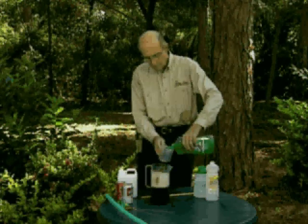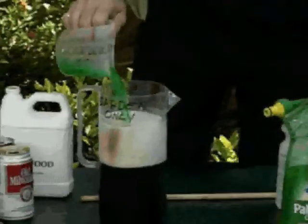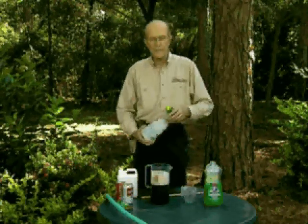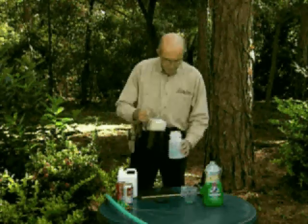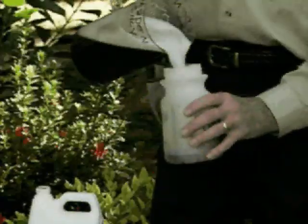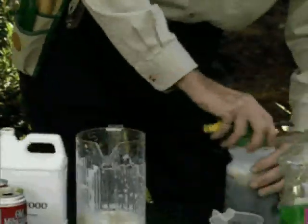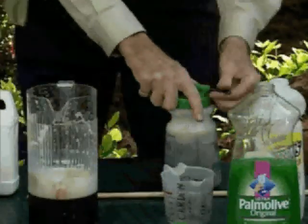And a half a cup of liquid dish soap — that softens the soil up so that it gets down, and it also softens up the fertilizer that you put down so it can be released and ingested and digested much easier. Now fill your hose-end sprayer up and attach it to the garden hose. Spray all of the surfaces under all of the trees, the shrubs, and the evergreens.